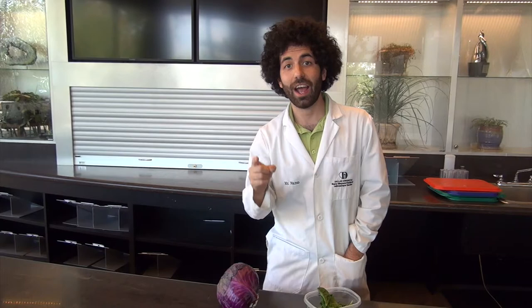So come down here and try leaf chromatography with me, Mr. Nano, and I hope to see you in lab soon. Thanks guys.